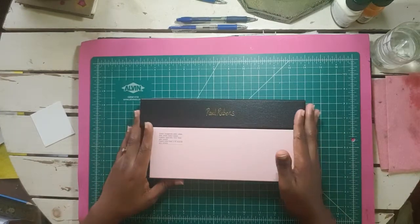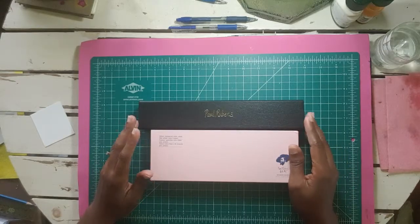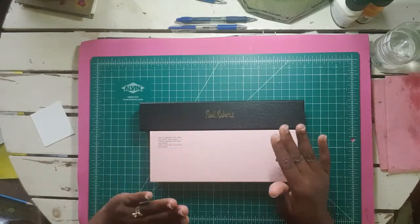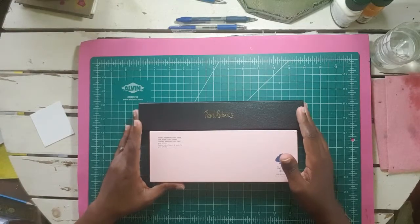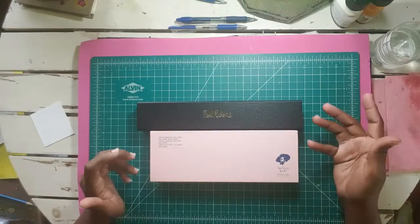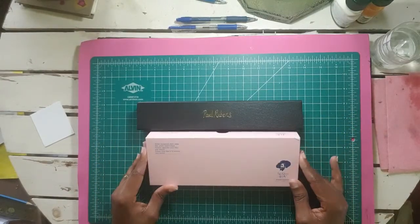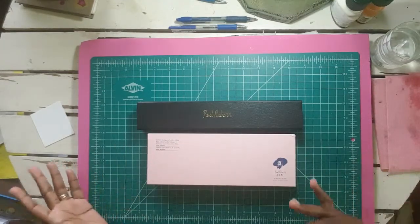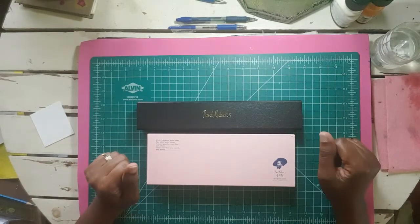I've been hearing a lot about this product for a while, and from what I've gathered from reviews it is a very good professional brand of watercolor paint for people who are very economically minded. We cannot afford the more expensive brands, and the Paul Ruben artist watercolor paint is an ideal set for people like us. They also have brushes and sell their own brand of watercolor paper.